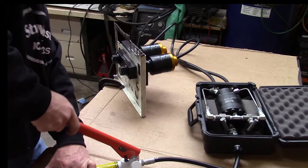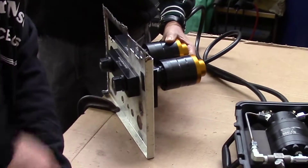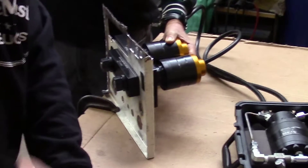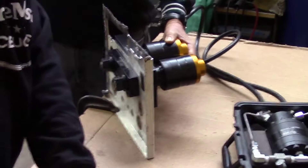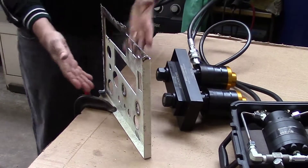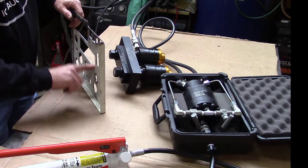If you've got an assistant, it's handy for them to come over and steady the die set as it pops through. You can see the valleys of the die are just about ready to pop through — and there you have it: a beautiful opening in a matter of a minute or so.